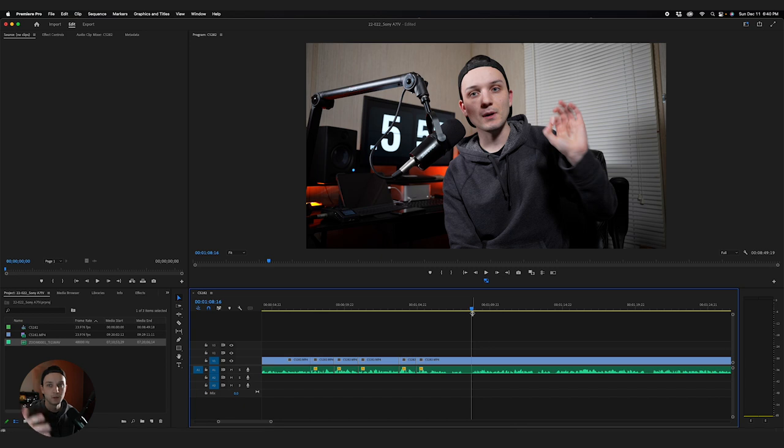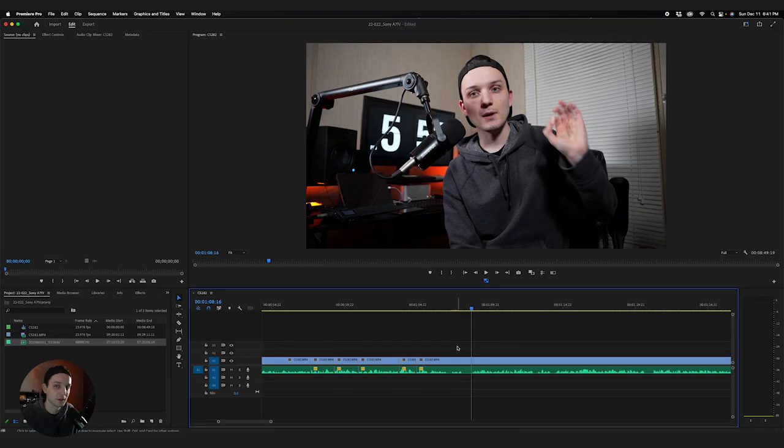You also don't want to go too overboard cutting out all the gaps, because sometimes silence actually plays a role in the video — it's intentional, especially in actual films. It might be part of the story or part of the dialogue. You all know that silence can speak volumes sometimes. So don't get too cut-happy with all the silences in your videos.